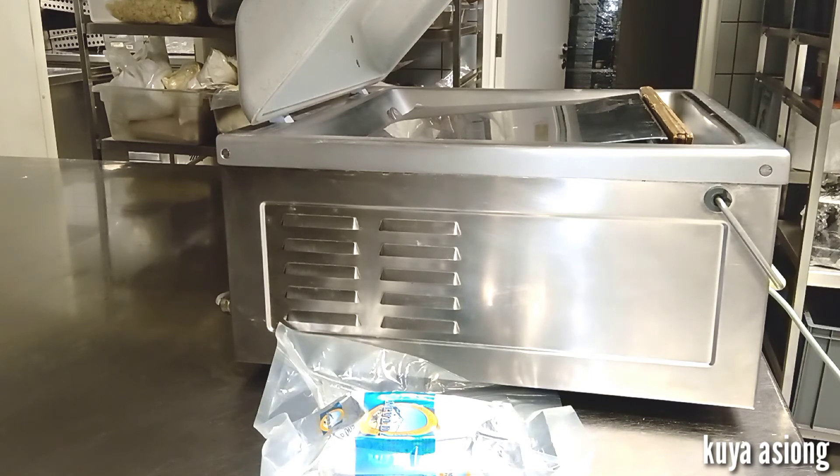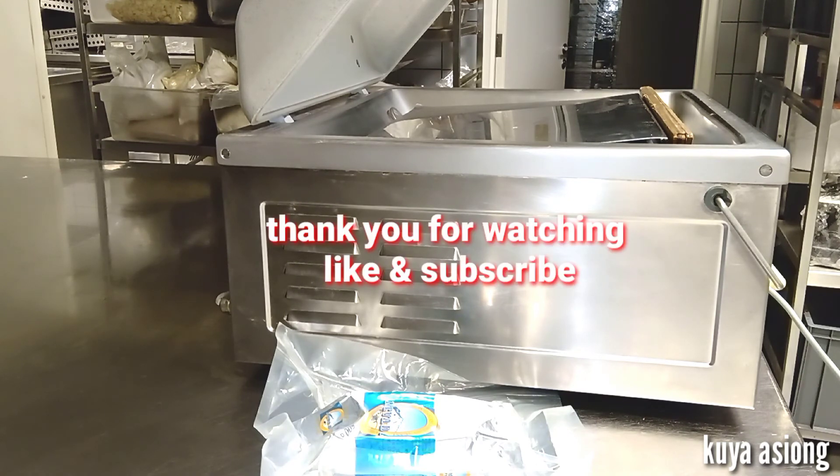This is done to prolong the shelf life of food items, aside from storing them in a chiller or freezer. Thank you guys. If you like or find my video useful, please do like and subscribe, and click the notification bell for more videos. Thank you.